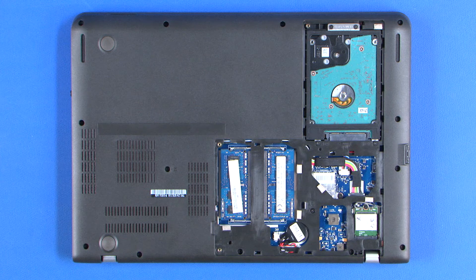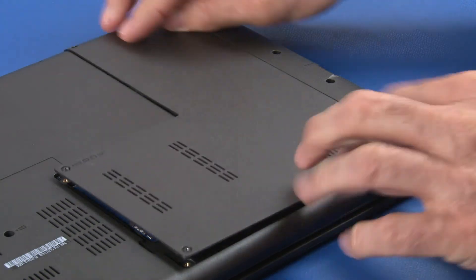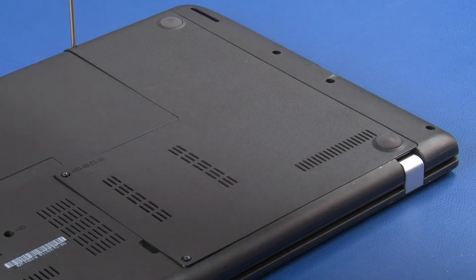Place the tabs of the DIMM door into the corresponding slots in the chassis. Lower the cover into place and secure it with three captive screws.